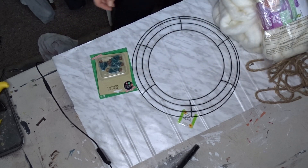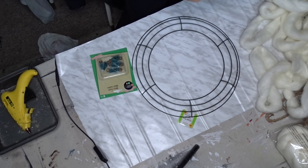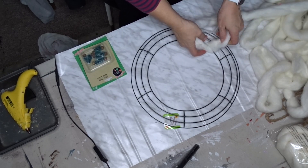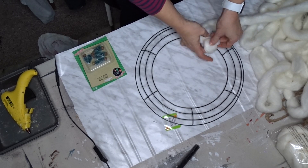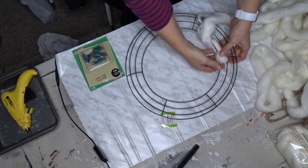The first thing I'm going to do is loop the yarn around the wreath. I'm just going to use hot glue to secure it, and then at every cross I will add a little bit of hot glue just to keep it all in place.